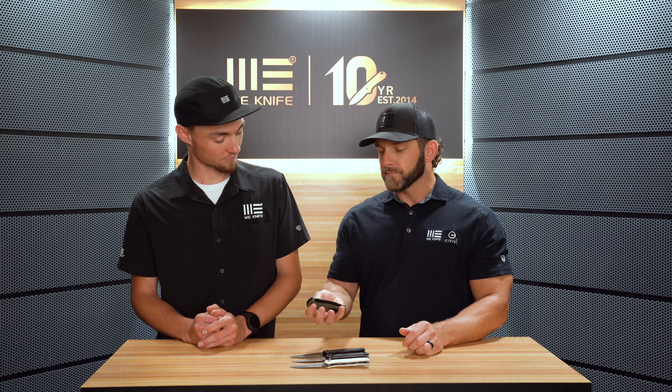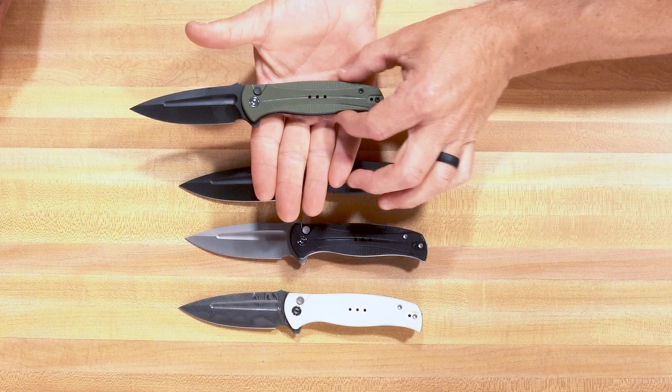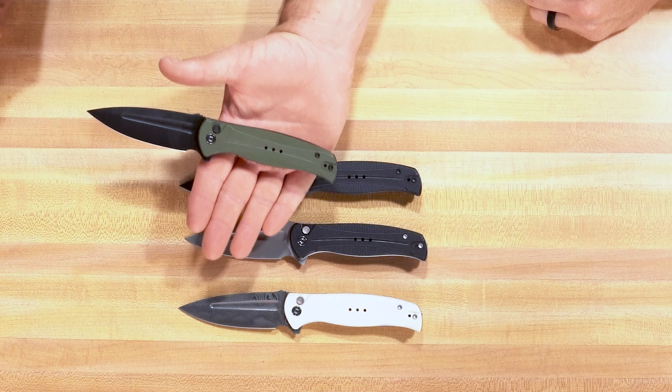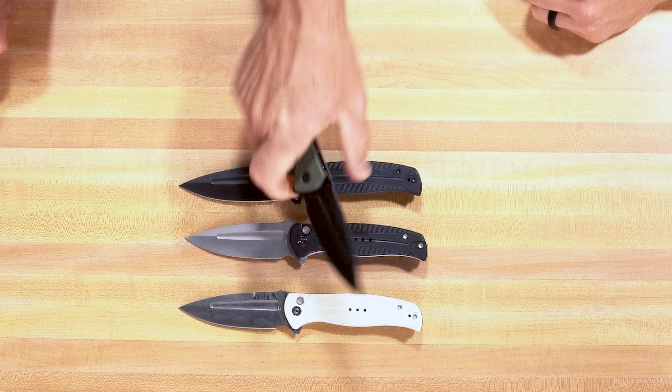The Incendi is 14C28N blade steel. Like we mentioned, it feels really good in the handle. You've got a little bit of contouring in the handle right here, and then it swoops down on the butt to really lock your hand in — feels really, really good. Like you can put the knife to work. It's going to be a nice EDC knife. And there's a lot of cool design milling on the handle going on with that G10, giving it curves, texture — feels good in the hand, nice and grippy.